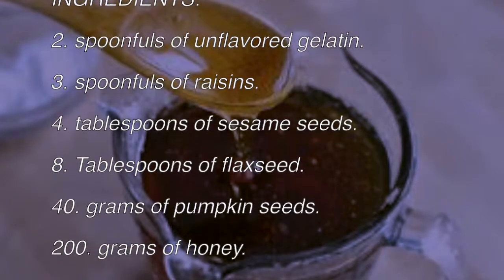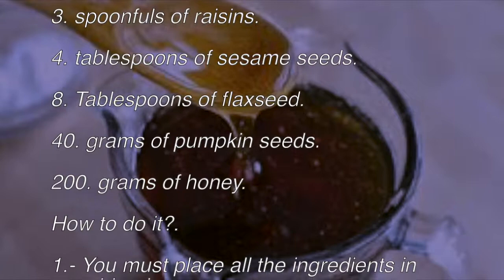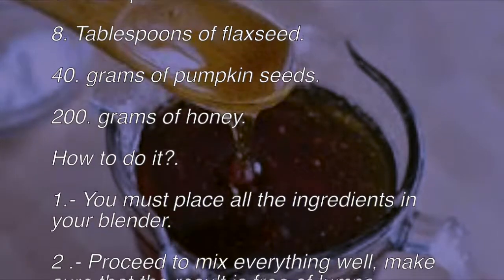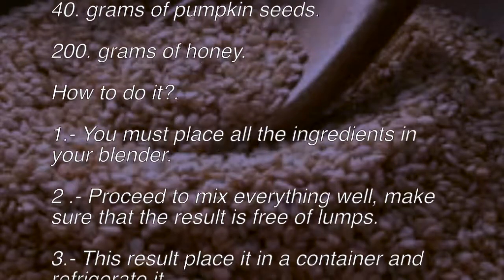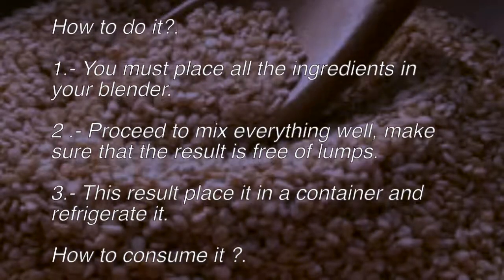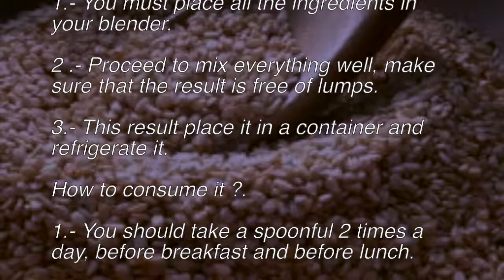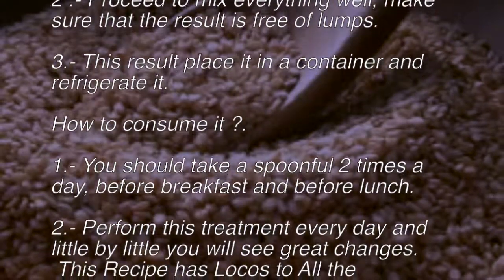How to prepare it: First, place all the ingredients in your blender. Second, mix everything well and make sure the result is free of lumps. Third, place the mixture in a container and refrigerate it.